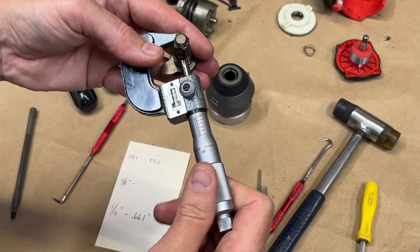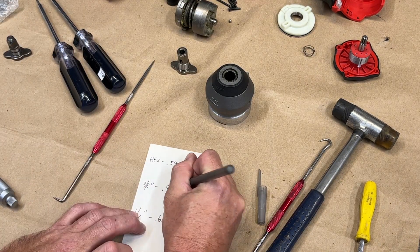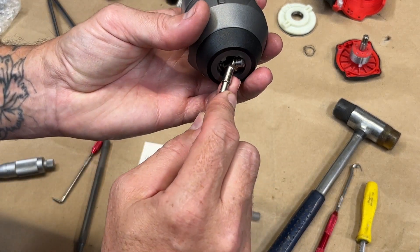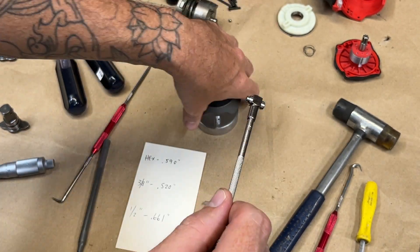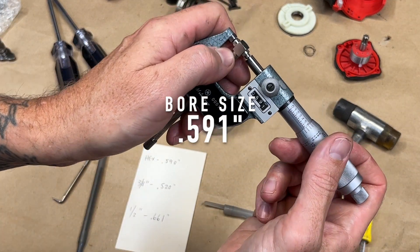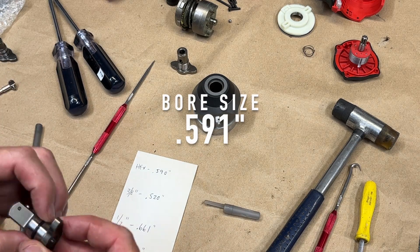I bought a three-eighths anvil to see if I could do a three-eighths conversion, but sadly the anvil is smaller than the original quarter inch hex anvil. Using a telescoping bore gauge, I measured the original bore size to be 591 thousandths, which if you subtract the 590 thousandths of the quarter inch hex anvil, you get one thousandth of clearance.